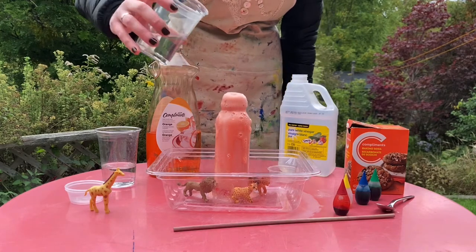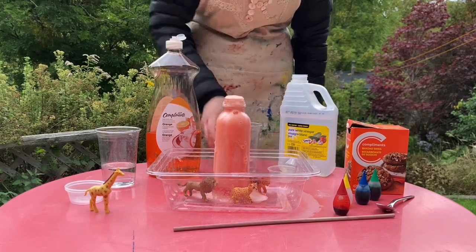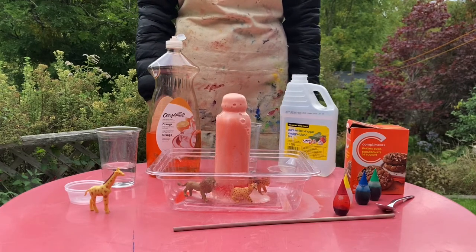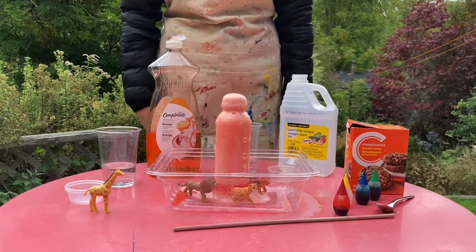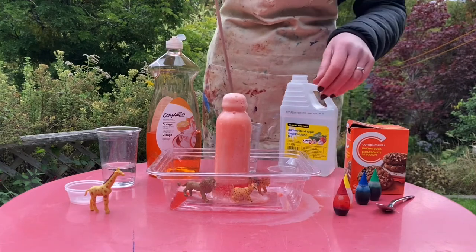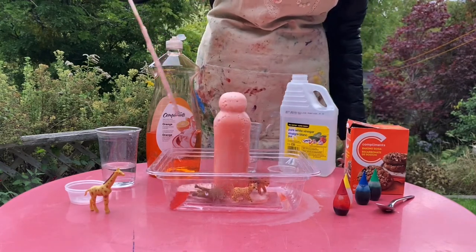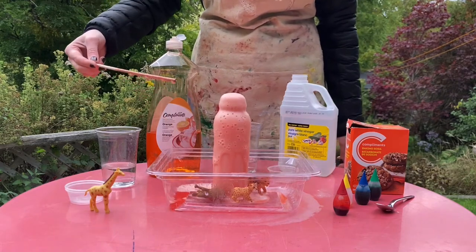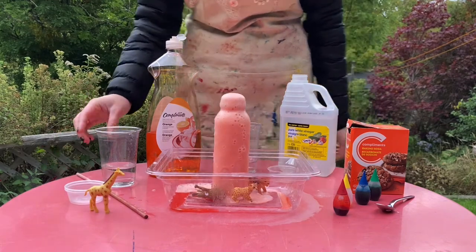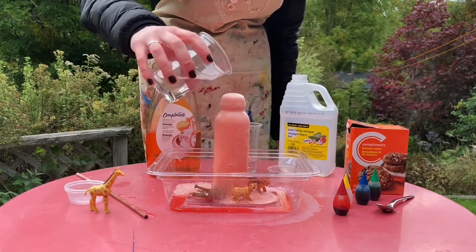Now I want to see what happens if I add even more vinegar. You can just experiment with your volcano — like, what if you use a stick and stir it around? Oh, and the animals are in the lava now! What if we add some water in there?